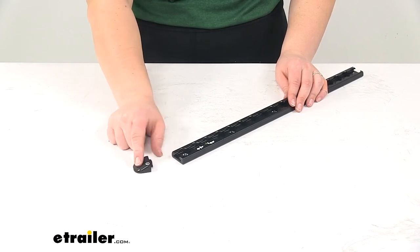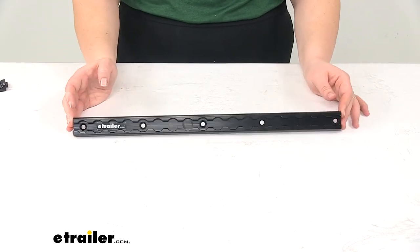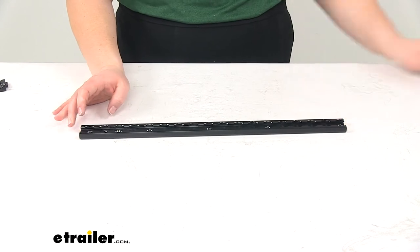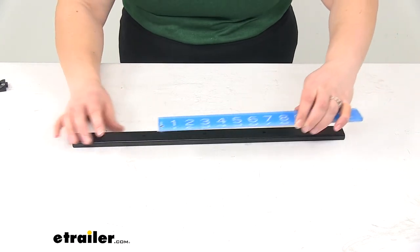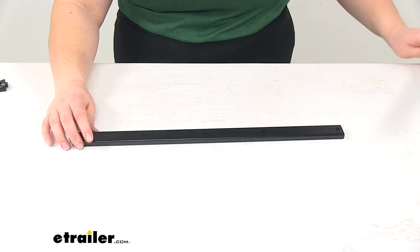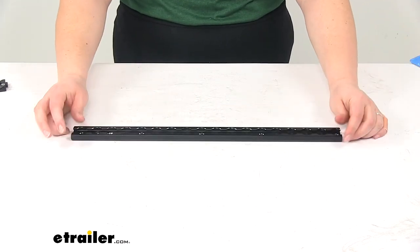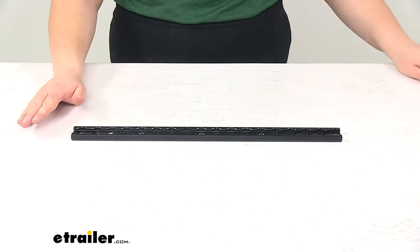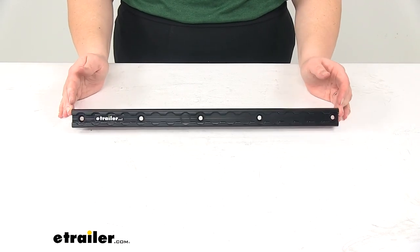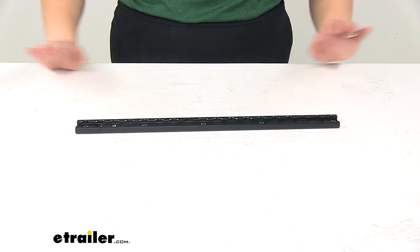That end cap is available separately at eTrailer.com. Our mounting holes are four inches apart, and those mounting holes are going to be a quarter inch in diameter. And that's going to do it for our quick look at the Torax L-Track in anodized black, measuring 18 inches long by 1 and 3/16 inches wide.